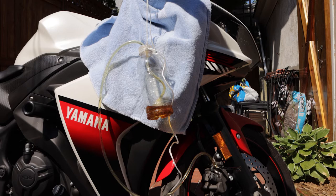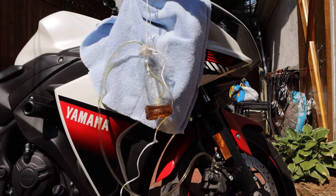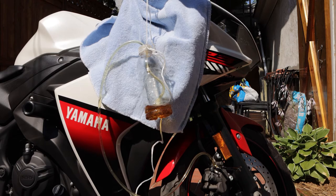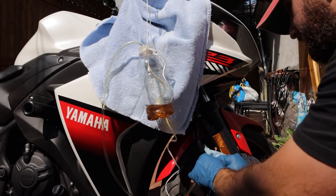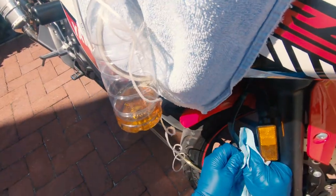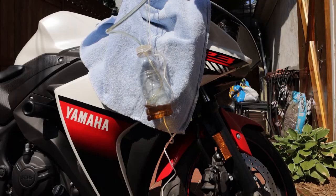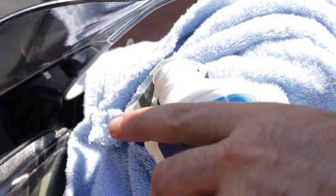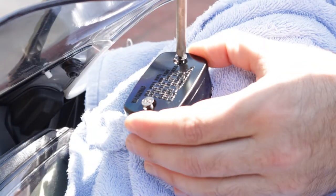Eventually, the fluid coming out of the bleeder will be basically clear. Once you see clear fluid consistently without any air bubbles, you'll know that you've gotten all the old fluid and the air out of the line. Tighten the bleeder and remove the hose by grabbing it with some wet shop towels to avoid any spillage. If you do spill any brake fluid, just clean it up quickly with soapy water and rinse it thoroughly. Top off your reservoir to the full mark, reinstall the rubber and plastic diaphragm, and reattach the lid.